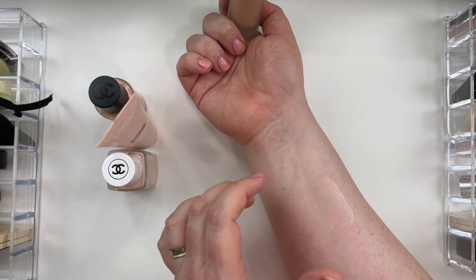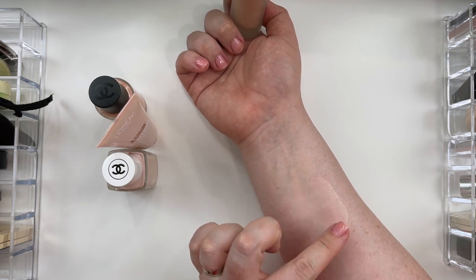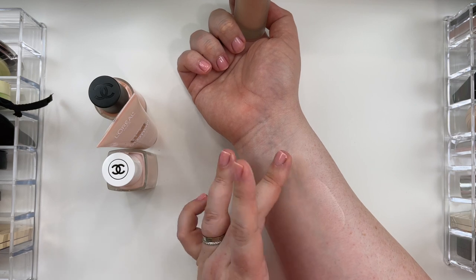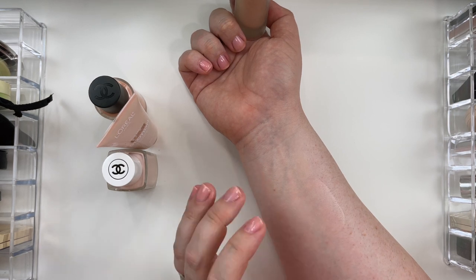You can almost see — I don't know if you can really pick up on camera — but if you look at where the Pink Moon from Lisa Eldridge is versus Morganite from Auric, you can see there's some of my natural texture, but where the Elevated Glow is it just looks a little bit smoother. Really lovely.